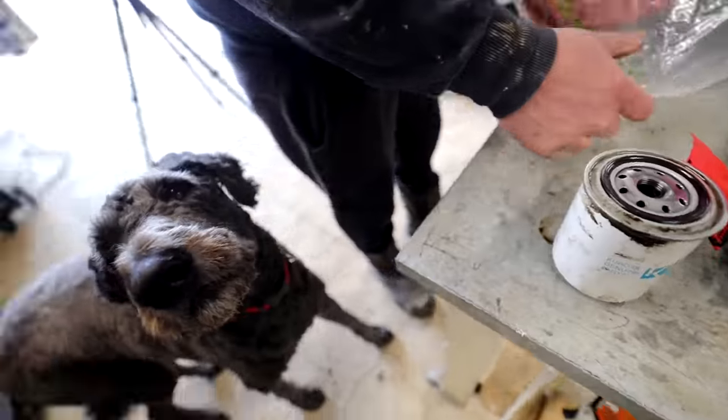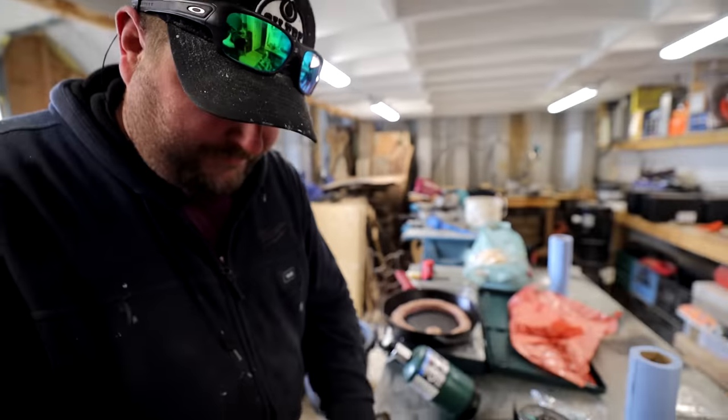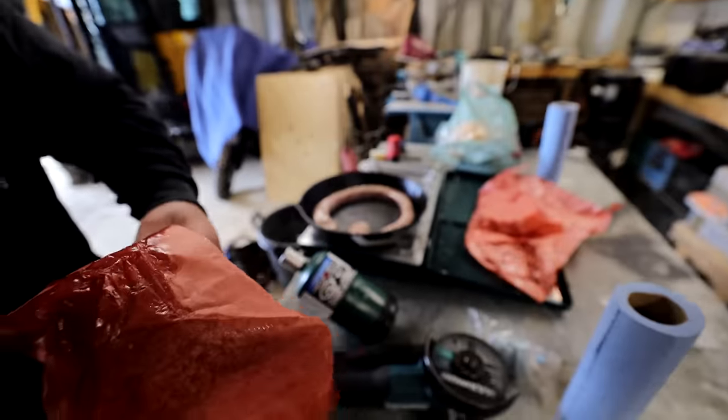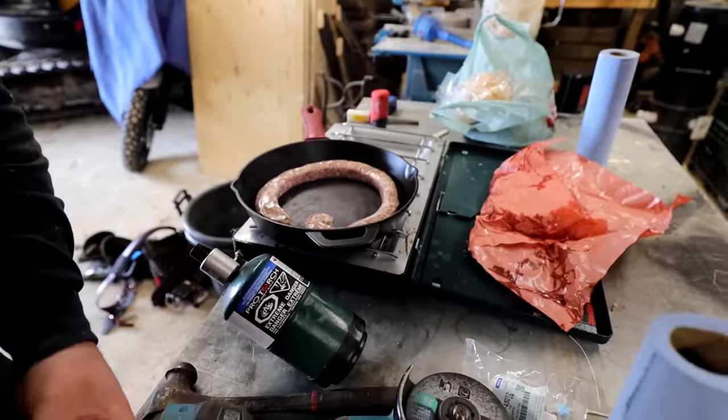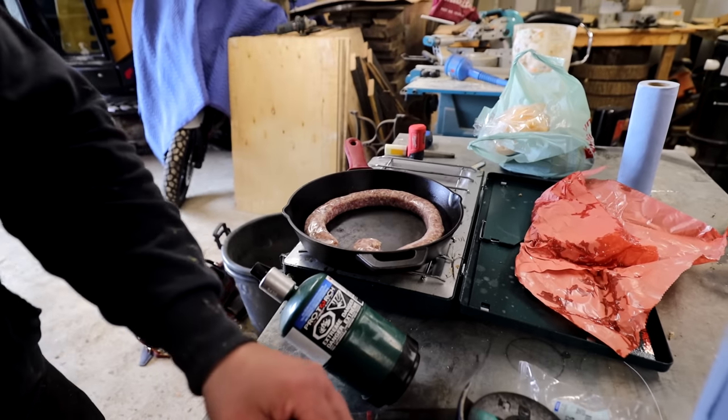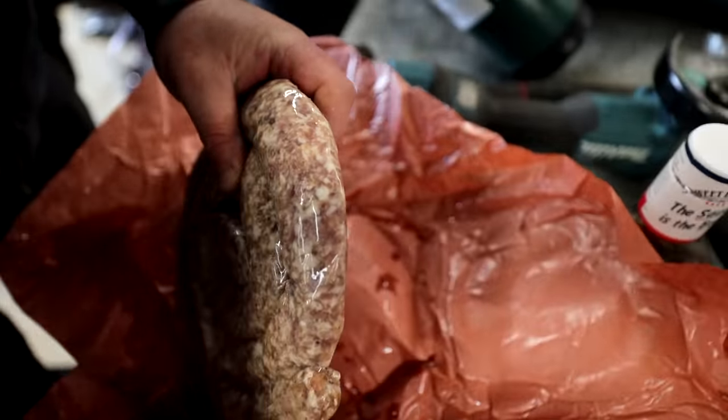It's like all we do is eat. It's too windy today, so we're cooking in the shop. We got all the doors open. We're cooking with the old Coleman grill. We're eating all the ham, pork, everything.